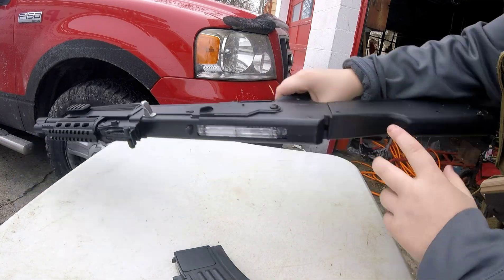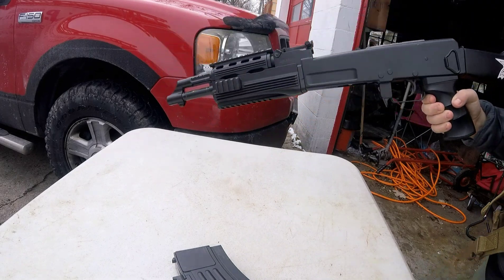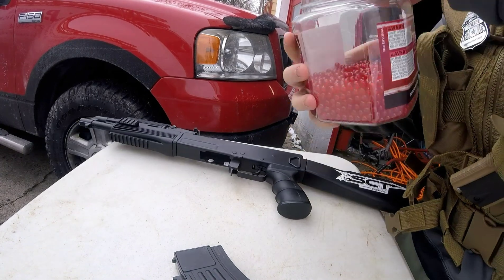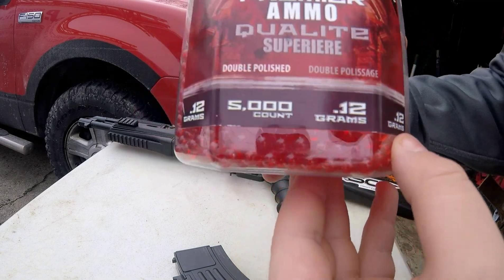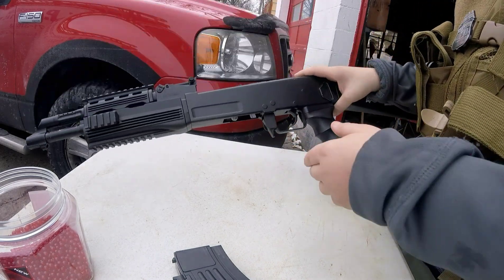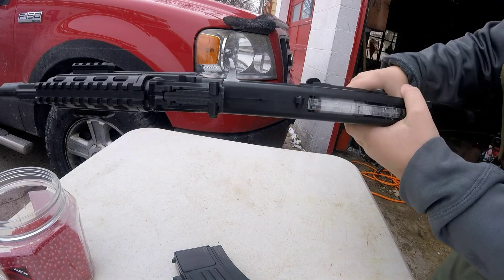I took off a couple things — I took off this part, took off that part, and I took off the back part because the back part you had to unscrew and screw it. But it works very good. If I was to use this I would only use 12-gram BBs — you can get these on Amazon or basically anywhere. This is the black version.